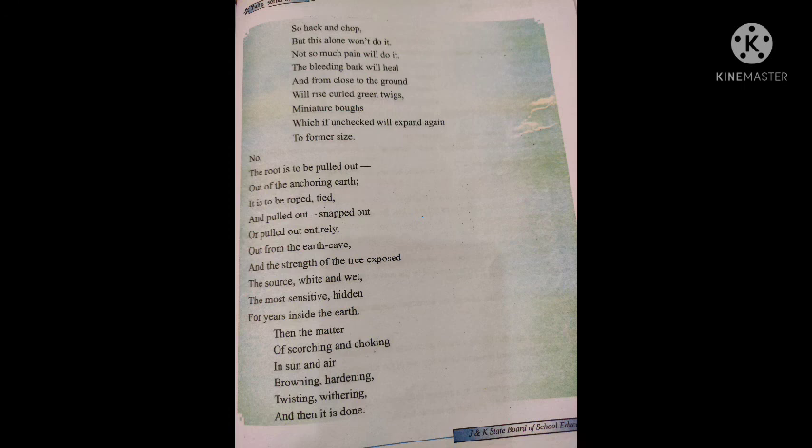The poet says that the roots, looking white in color and wet to touch, are the most tender part of a tree, because they stay inside the earth for years. When the roots come out of the earth, the tree lies in the sun. The water inside starts drying up due to the heat. Its bark hardens and turns brown, leaves get dry, and the tree stops breathing. As a result, its trunks, thick branches and bones get distorted and the tree withers away — this is what we call a tree's death.